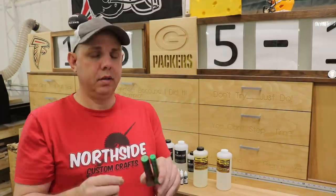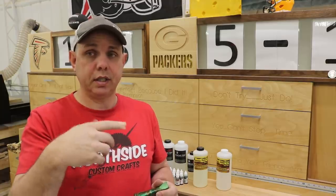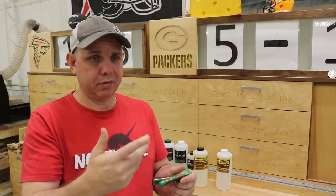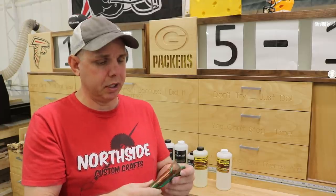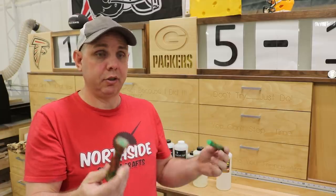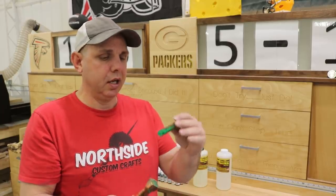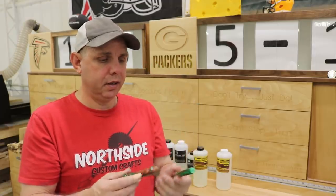If you don't have a pressure pot and you get this resin, stir it really slowly and try not to introduce air into it — that'll reduce the likelihood of bubbles. I was stirring kind of quickly because I knew most of it was going to the pressure pot anyway, so it was a decent test. But if you have this resin, you have plenty of time to stir it, so just stir it nicely. This doesn't have any bubbles in it and I'm pretty happy with that.